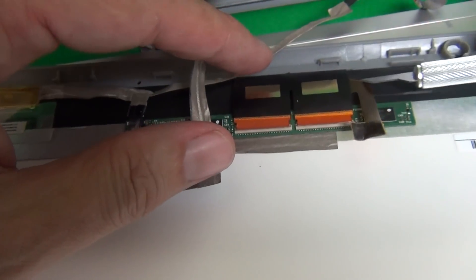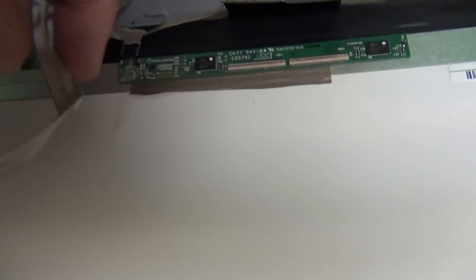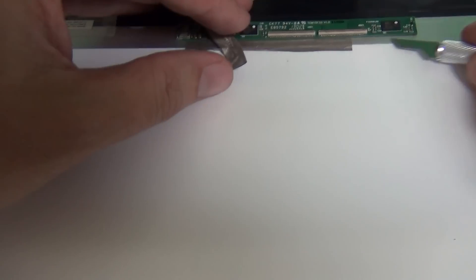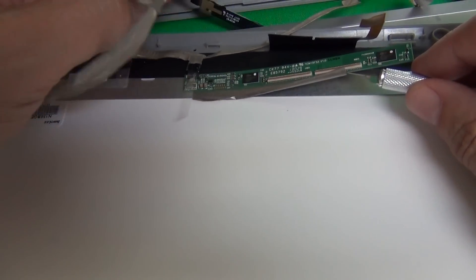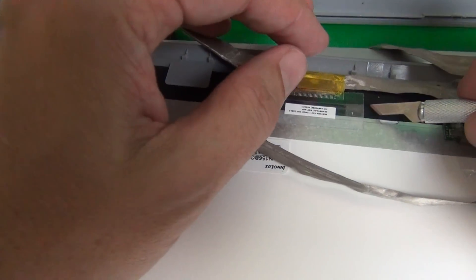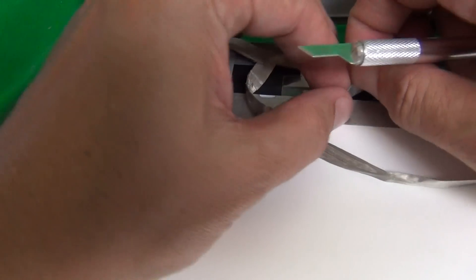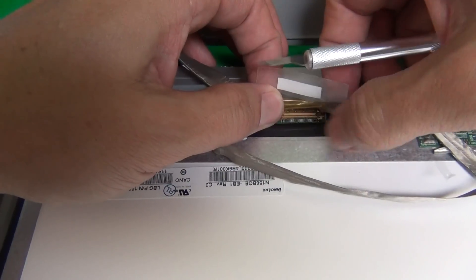We also have to remove this microphone on the bottom because we have to put it in the new screen assembly. First, we snap up the webcam assembly — it snaps down, we snap it up — and gently lift up the adhesive cable that it's secured with. Next step is to remove this microphone from its seat in the screen assembly. We gently pull out the microphone, lift up the adhesive, and then go to the two connectors.